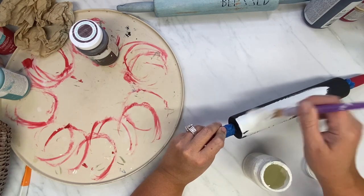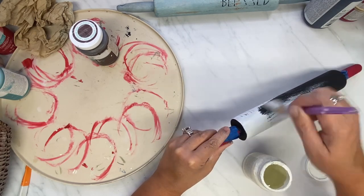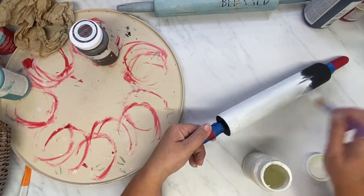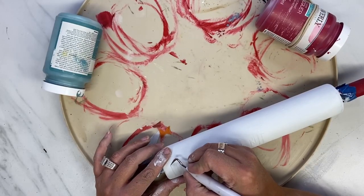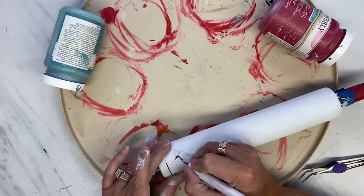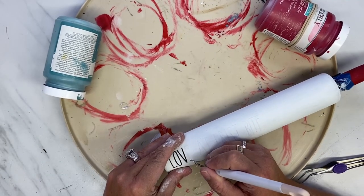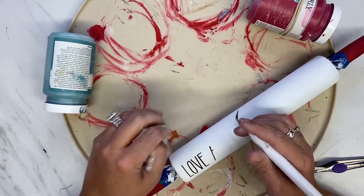I'm giving this a base coat of plaster, and then I go over it with my final coat of white. Now I am just peeling up the letters to reveal the black underneath. I love this reverse stencil technique — I use it all the time. It's my preferred method.